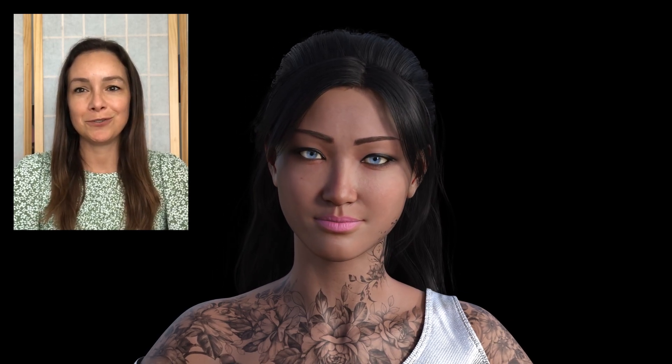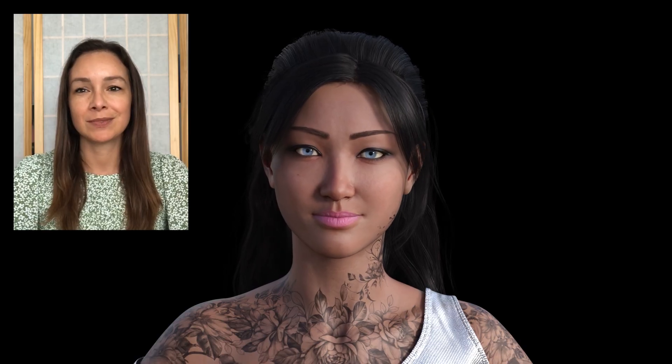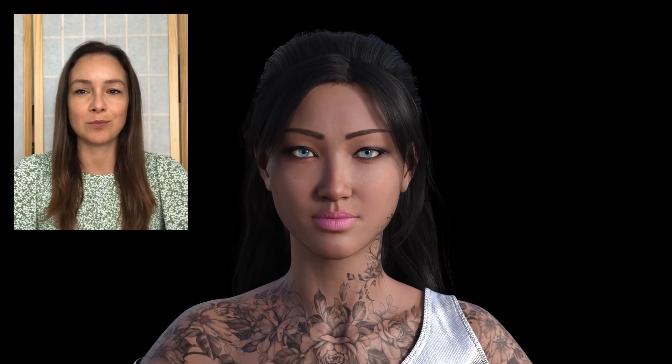Hi, my name's Tiara, and I'd like to introduce to you the all-new Face Mojo for Genesis 9. Now you can bring all your favorite Genesis 9 characters to life with Facial Motion Capture. Use your iPhone and one of the supported iOS apps to record your facial motion, and then apply it to your favorite Genesis 9 characters using Face Mojo.